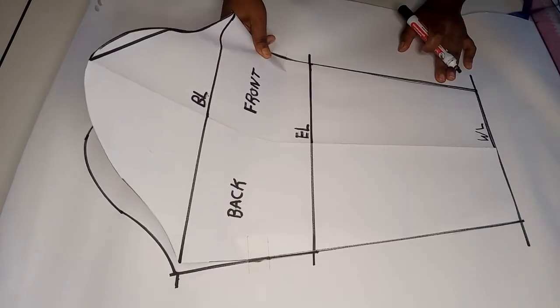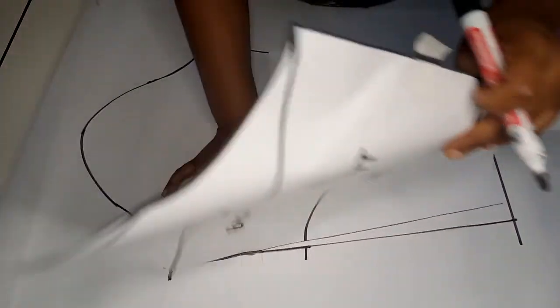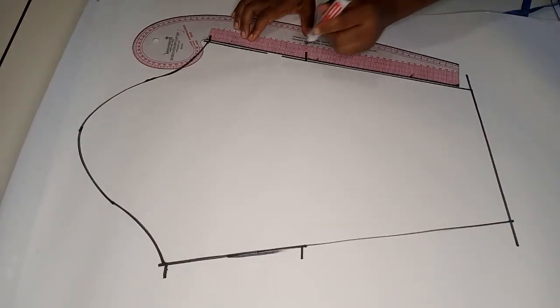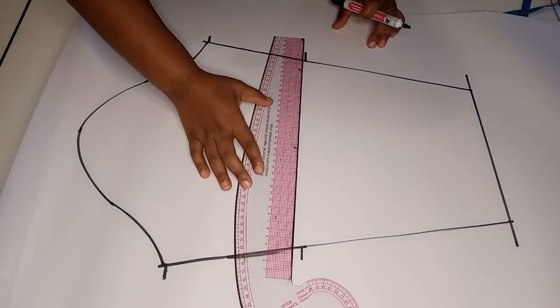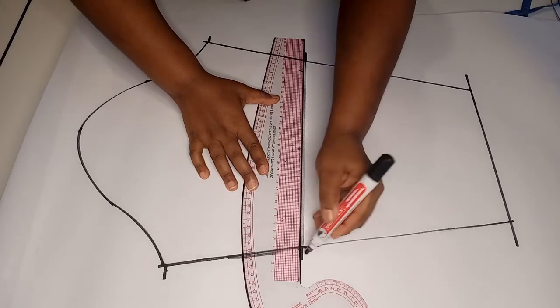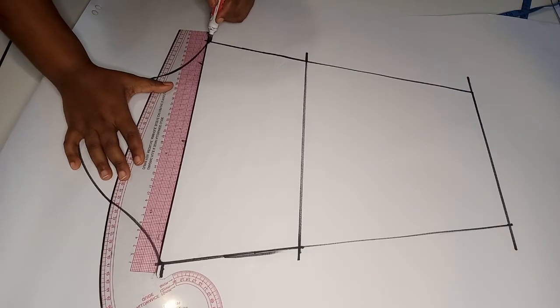Next we remove the sleeve from the top and join any incomplete lines. Then we draw all the internal lines, starting with the elbow line and then the bicep line.